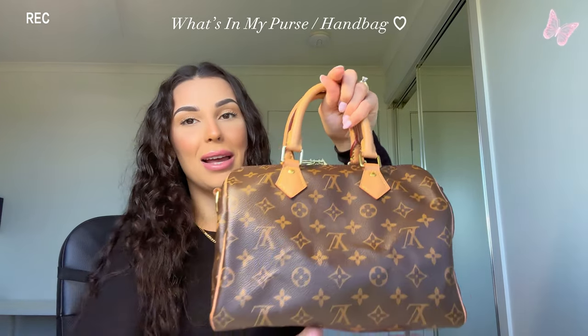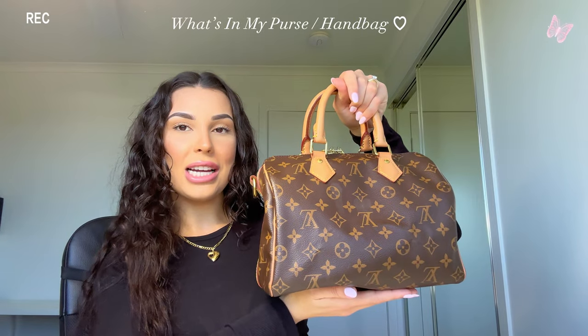Good morning guys, welcome back to my channel and welcome to a new video. This video today is going to be a 'what's in my purse' or 'what's in my handbag.' This is going to be like an everyday essentials video. I don't use this for work, so if you want to see what's in my work bag, just comment down below.